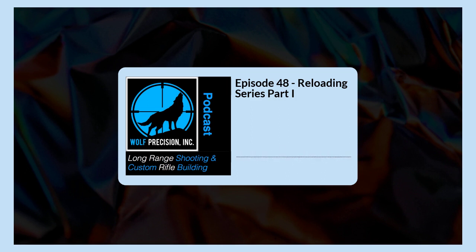So we get through all that and you say, okay, I've got the time not just to do it but the patience and time to learn it. I'm going to look for resources and invest in getting some equipment. That's where we're starting this podcast — getting the new reloader set up and things to think about when getting started.